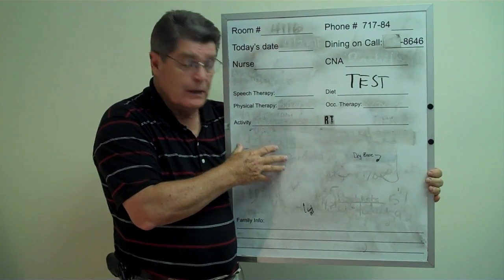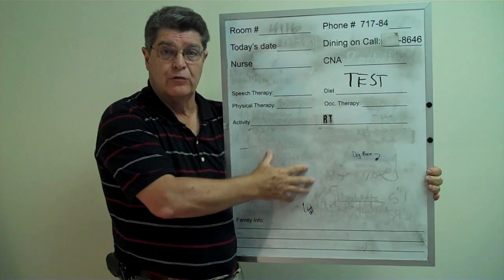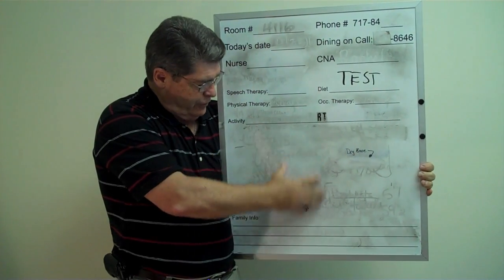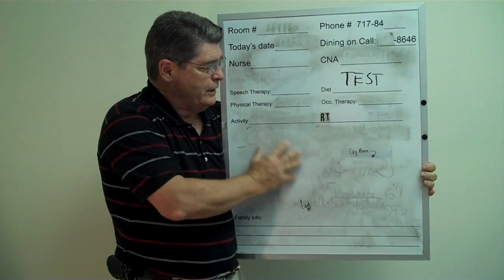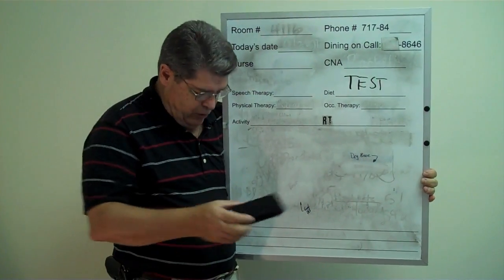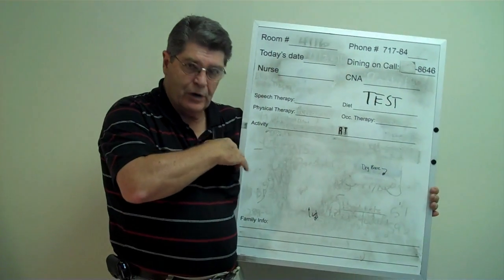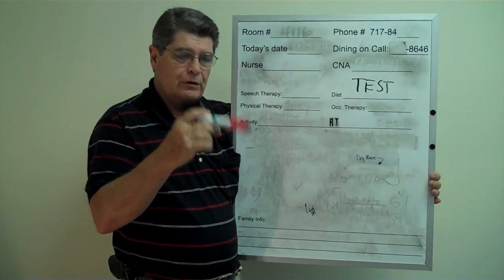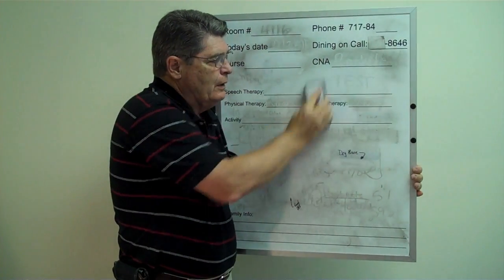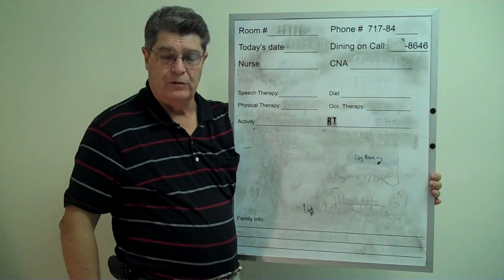In this video, we're going to talk a lot about how these boards get ruined. This board has turned gray. You really can't clean any of this off very readily. I wrote on this with a dry erase marker pen — the word 'test' — and we'll see if it erases. Well, it doesn't erase. It ghosts.